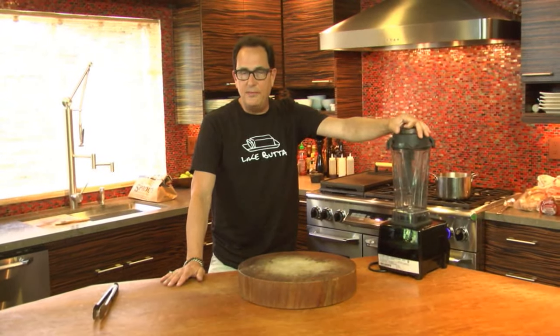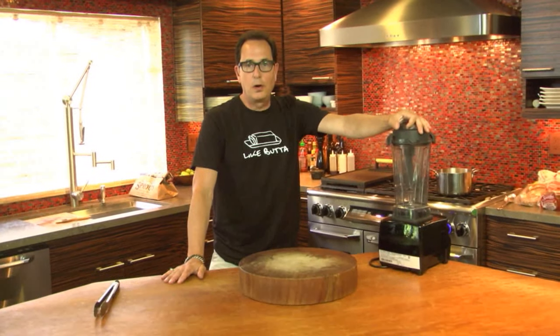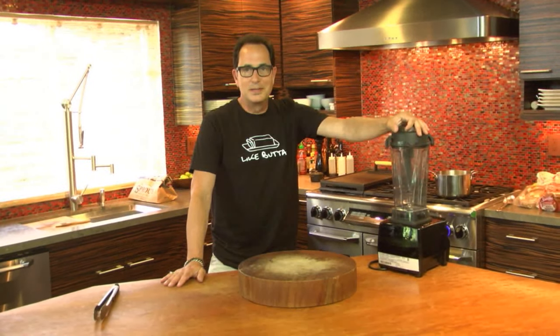Hello everyone, welcome to the Sam Livecast. How are you? Good. Can't complain. Chief, you're good back there? Yeah, it smells great here. It does smell good.